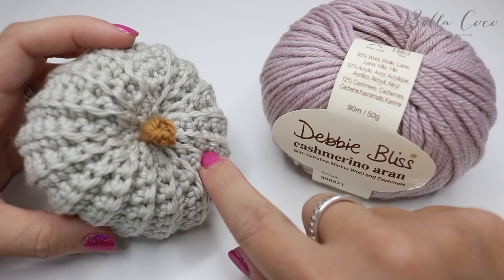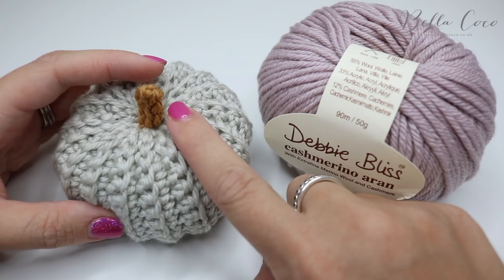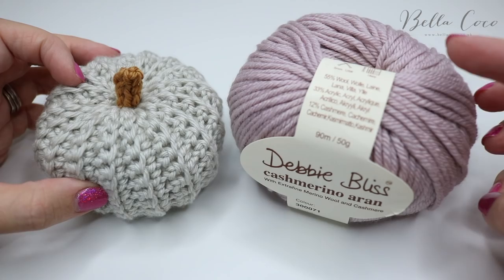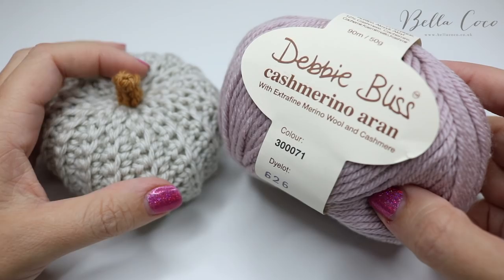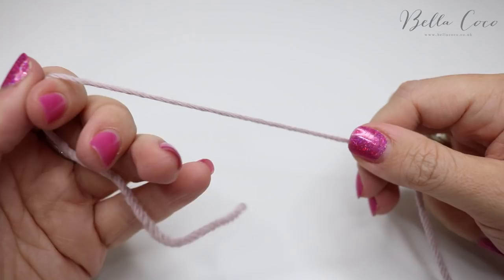For this particular tutorial I'm going to show you how to make the main part of the pumpkin in this video, and there will also be a separate video for the cord. I'll leave all the links in the description box below. For this demonstration I'm going to use this soft lilac colour for the actual pumpkin, and I think this will make a beautiful pumpkin.